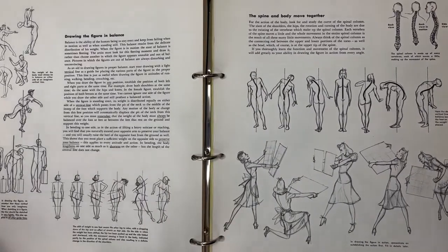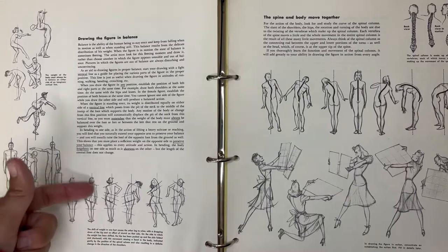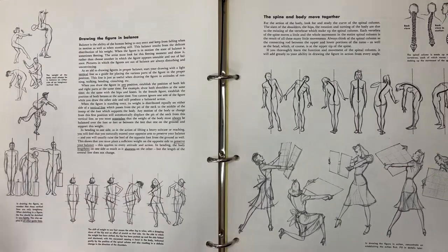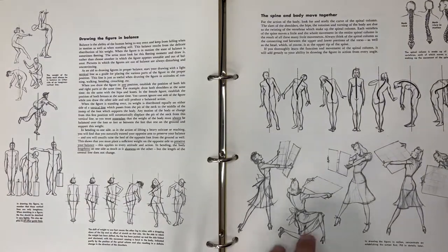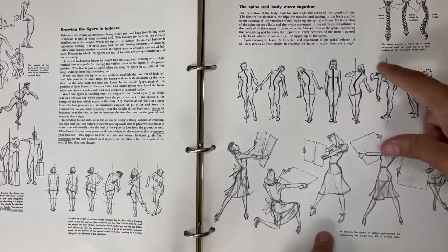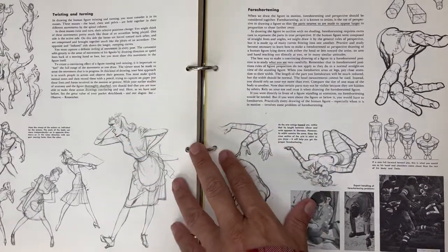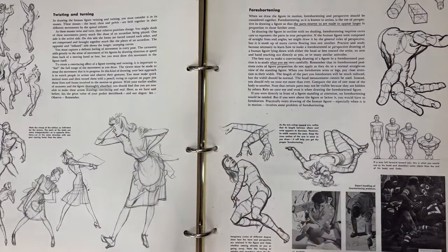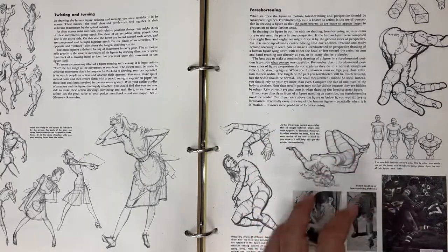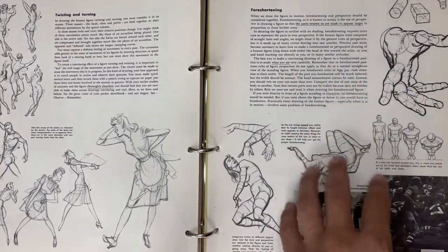Learning about drawing balance and hip motions - you can see ones that are in balance. It's a nice exercise and there are great little drawings here too. The movement of the spine, twisting, foreshortening - this is something that all artists, myself included, find challenging. This is tricky to really get the foreshortening right.